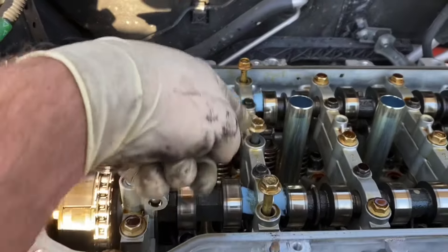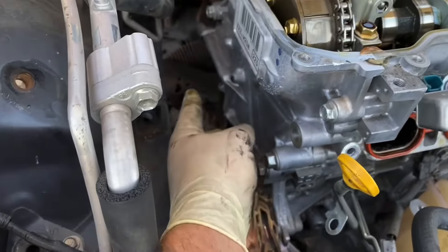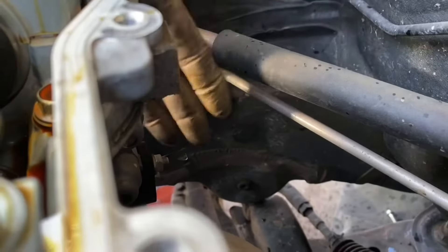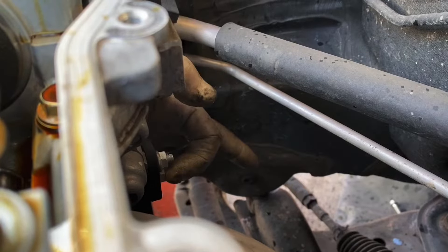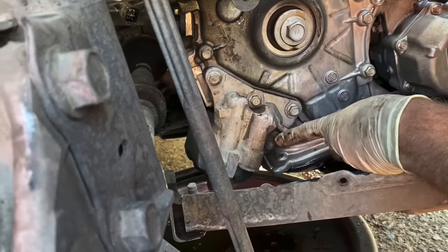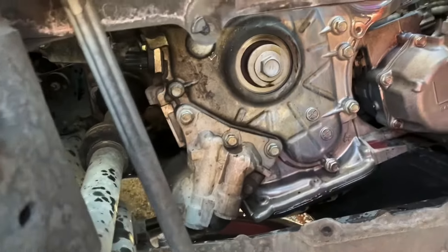Now we put this back on but we're only tightening up the 10s — nice and snug. Now that those 10s are tight, the cam will not spin. We can start removing the timing cover bolts: the 14s — there are four of them — and the 12s all along. Also we can start removing the timing chain tensioner, which is right here — there's a 10 millimeter nut and another 10 millimeter nut. Next we need to take off the oil filter housing — these four bolts right here — make sure you have an oil pan under it because no matter how much you drain, it will leak more oil. And we're going to remove the crank bolt.